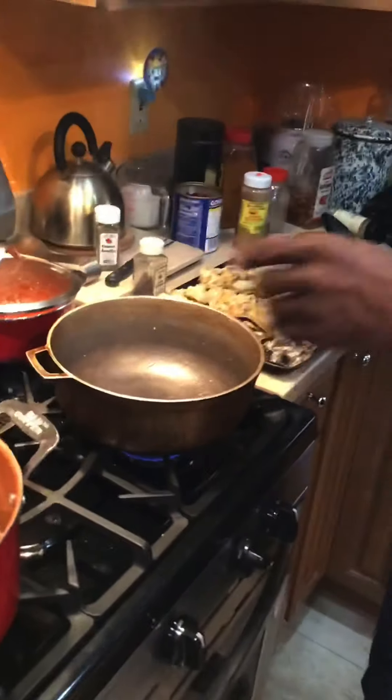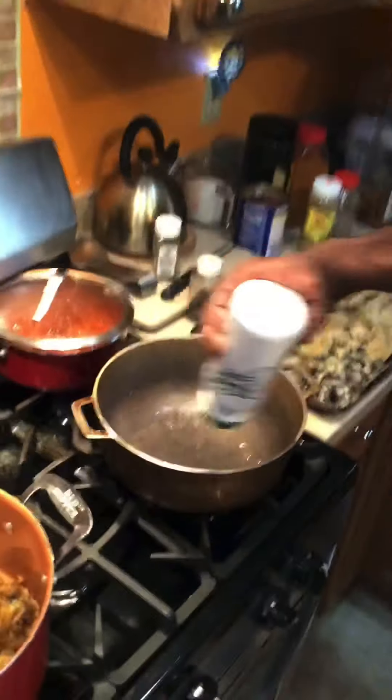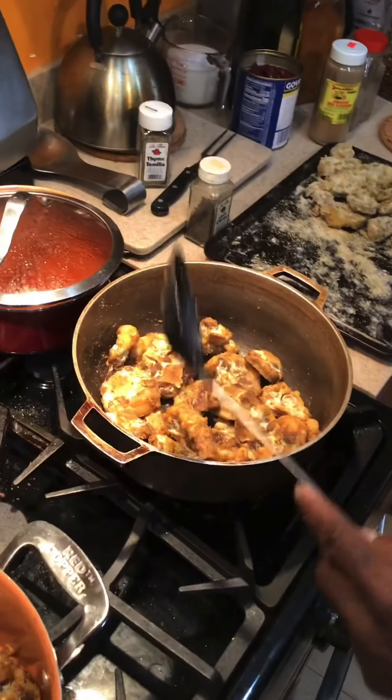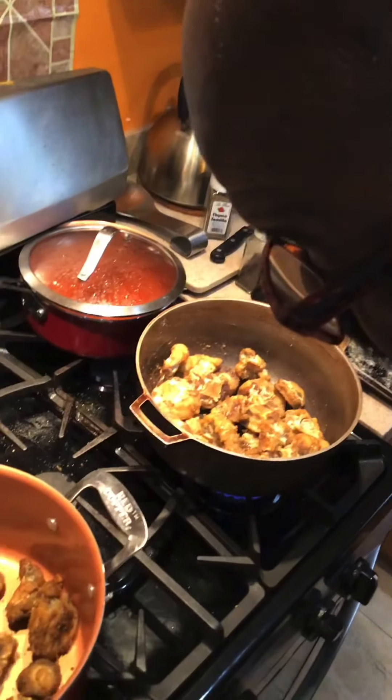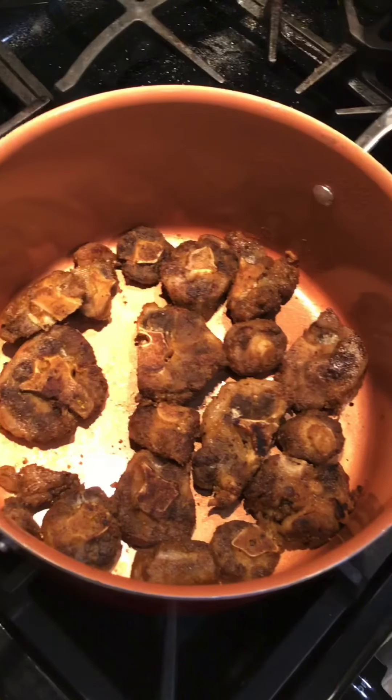Repeat the same process. We don't want to cover it because if you cover it, it's going to sweat. We don't want to sweat. See how nice and brown that is in there? That's what we want.